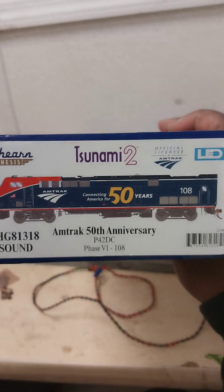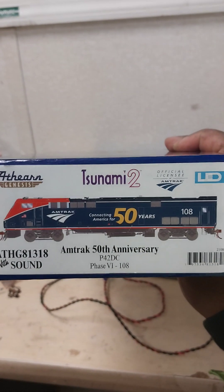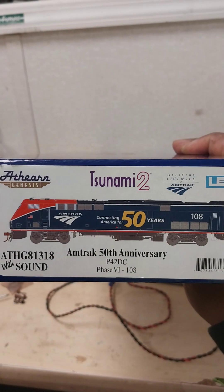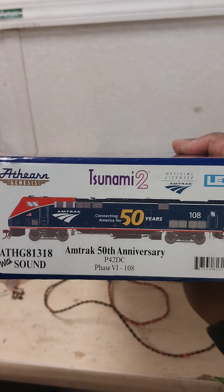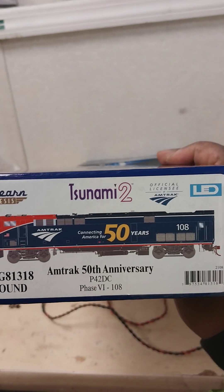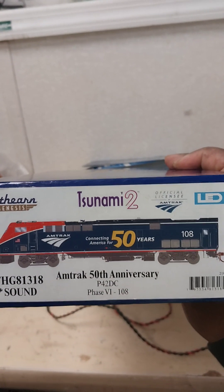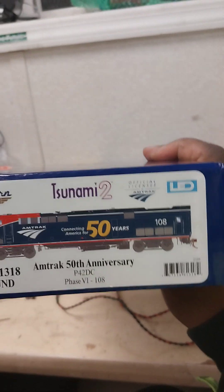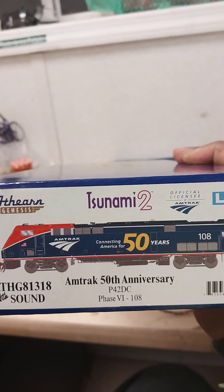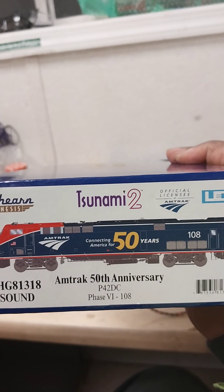Assalamu alaikum, alright. I'm going to talk about Athearn's new Genesis 2.0 — the Amtrak 50th Anniversary P42 DC with sound. I had a buddy of mine who jumped on my case about Tsunami sound, which I have my reservations about. Between Tsunami and ESU LokSound, we feel that Tsunami sounds better on EMD, whereas ESU LokSound is better for GE locomotives.